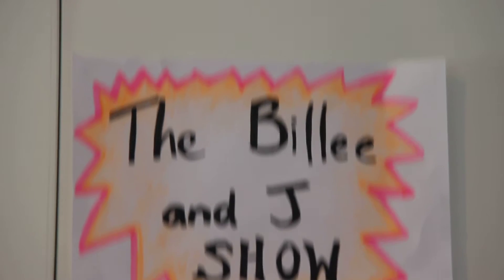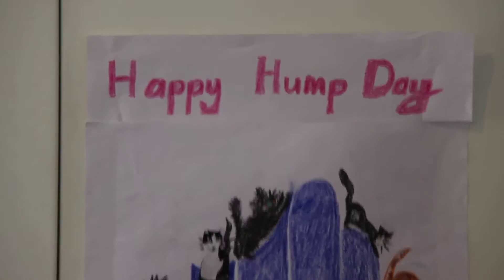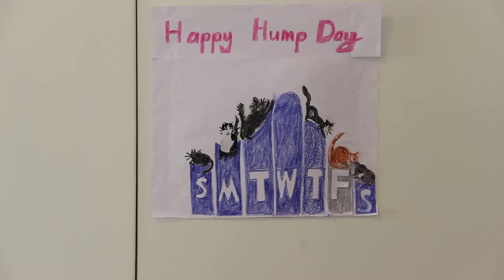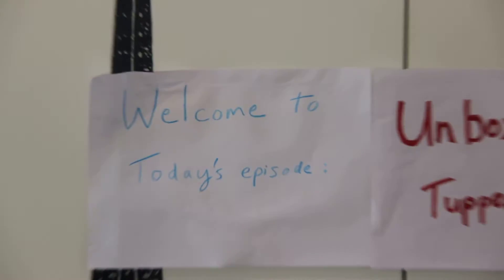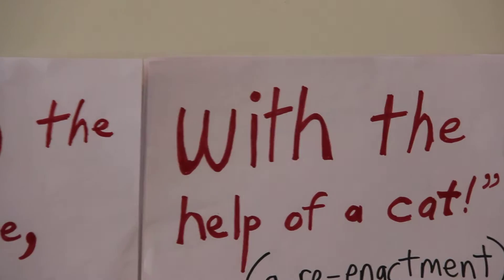Welcome to the Billy and Jay Show. It's Wednesday, happy hump day. Today's episode is unboxing the Tupperware with the help of a cat.